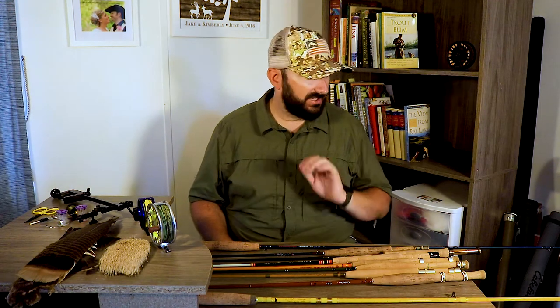We've got the Redington Crosswater — I think they came out with the Crosswater 2 recently. This is a seven foot six, two-piece rod. If you do a lot of hiking into streams or traveling, I don't really recommend two-piece rods since they're harder to deal with and have a higher chance of breaking in the field. But this is a phenomenal little rod — Kimberly uses it a lot on small streams and fishing out of the kayak. It's about $100, maybe a little more, but a great rod.